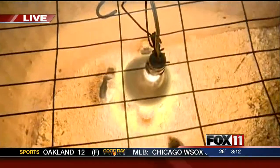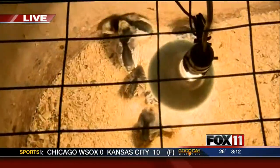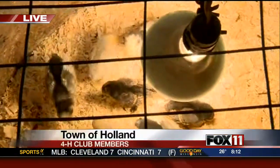Hi, everybody. We have some cute little chicks with us this morning. They're under the heat lamp. We're out here at the Walski Hobby Farm in the town of Holland, and they are just adorable. But these little chicks, some of them are going to get all big and ready for the Brown County Fair. We're with some 4-H club members, too.